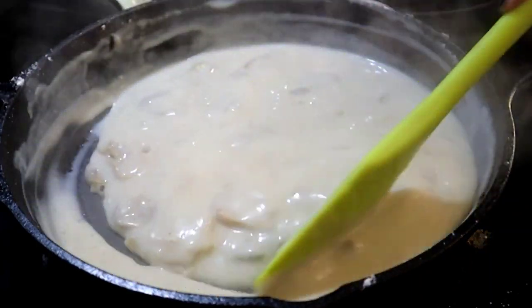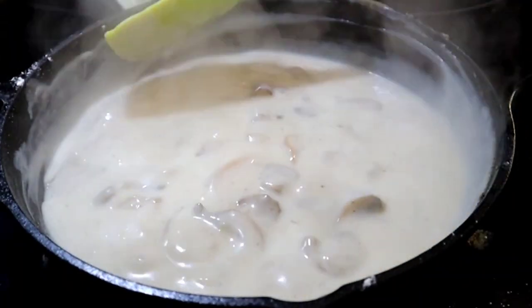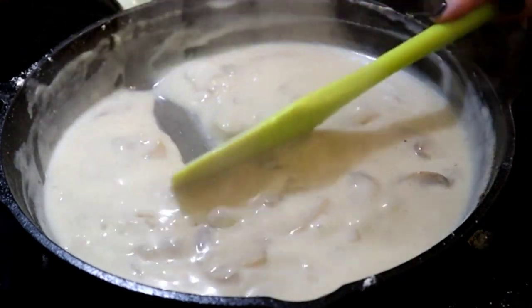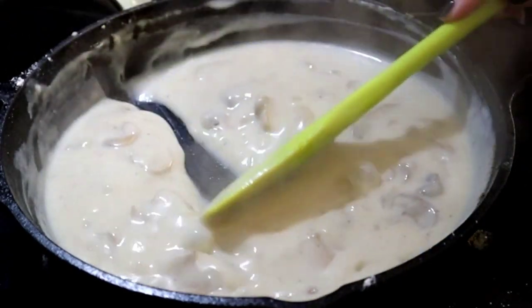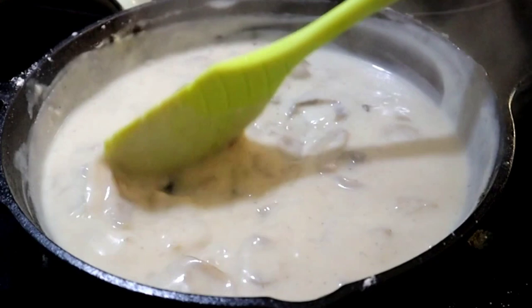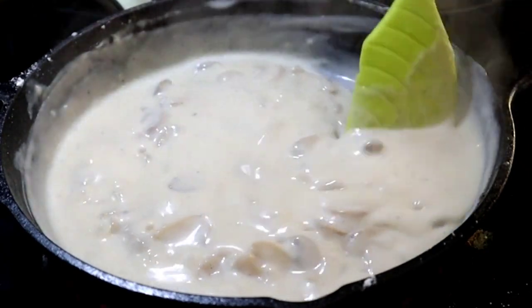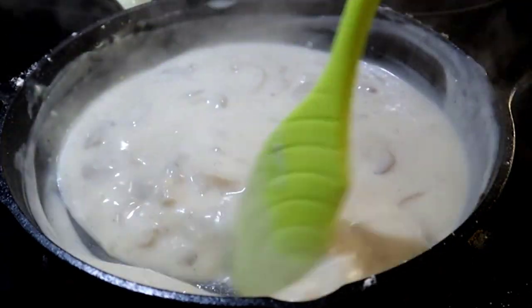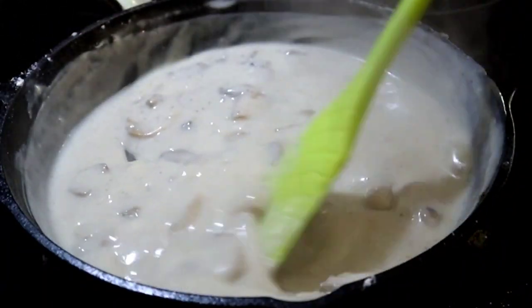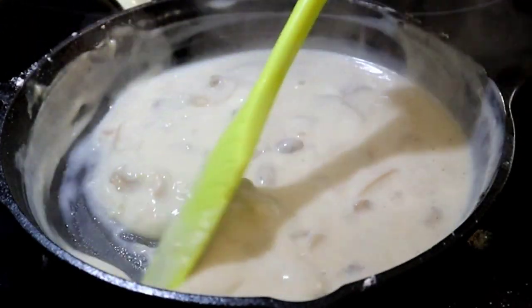I've been stirring and boiling for around five to eight minutes or so. You want it to be pretty thick. What I'm looking for is when I can drag my spatula through the mixture and it doesn't instantly fill back in — I can see the skillet. Be careful not to burn it; I've still got it on medium-high, about a six out of eight on my stove. Once you get to the thickness you want, go ahead and add in your green beans and mix that in.